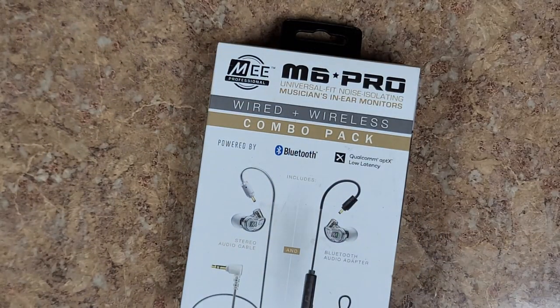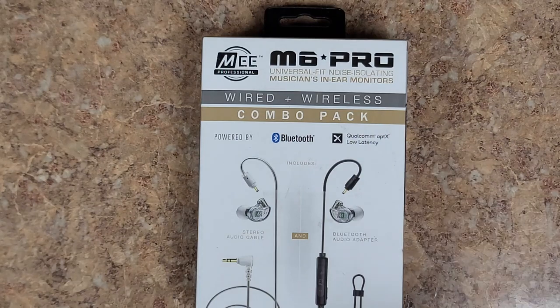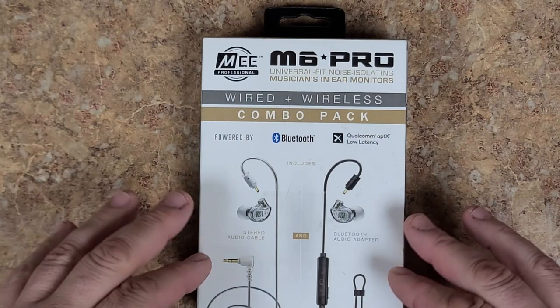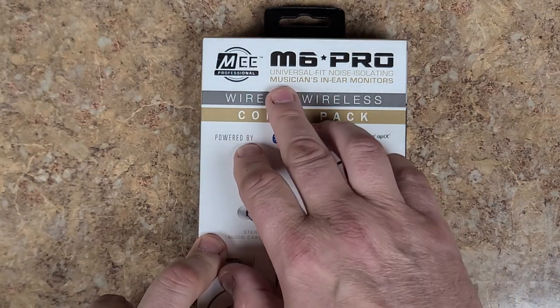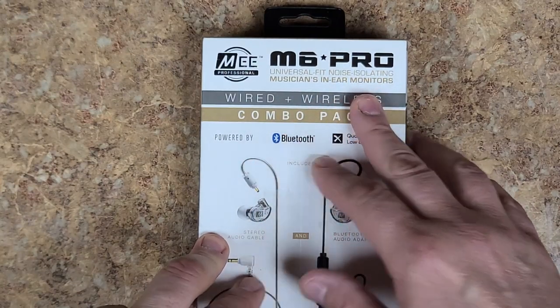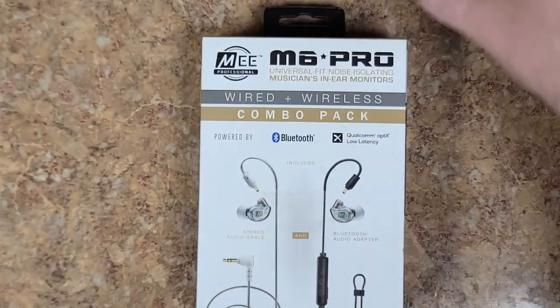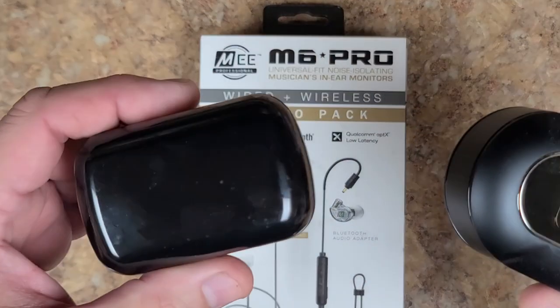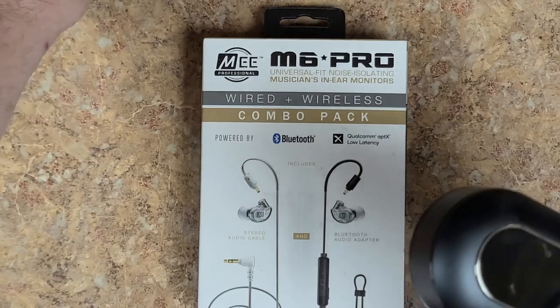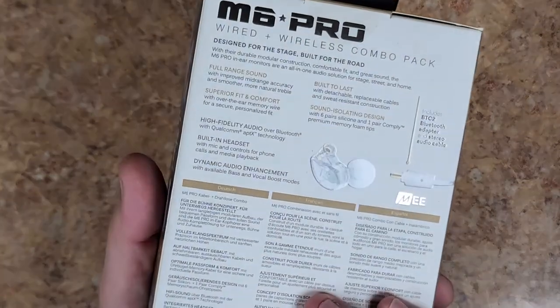All right, so these are a wired/wireless combo pack Bluetooth. They are supposed to be more of a monitor than anything else — universal fit, noise isolating, musicians' in-ear monitors. These are supposed to be more of an in-ear monitor than just an earbud. They're a little bit more expensive — compared to paying maybe 15 to 30 dollars for the others, these are 70 to 90 dollars.